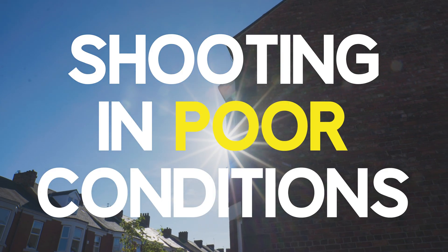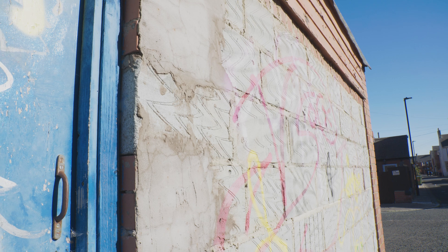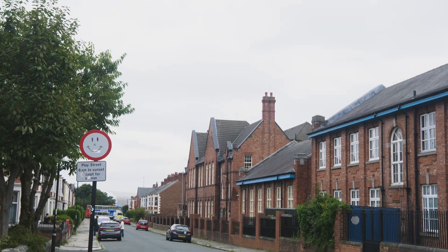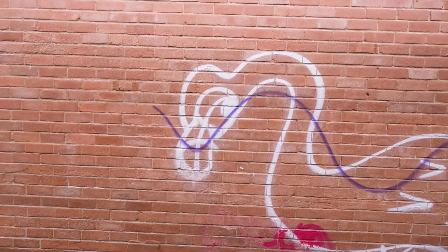Starting with my first mistake, which was shooting in poor conditions. You'd think that shooting on a bright sunny day would be a good thing for photogrammetry — not the case. The sun casts very deep shadows, and dark areas in your images can become noise in the final mesh. Today is actually perfect: it's grey and overcast, diffused lighting, no harsh shadows. Perfect.